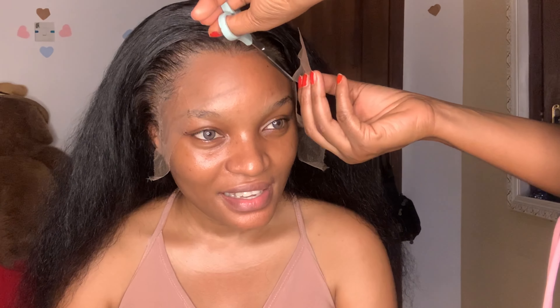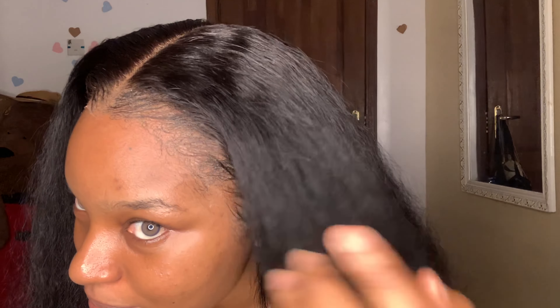We are not perfect when it comes to frontal installation — me and my sister — but I think we did a great job! Can you see how it's looking like my hair? Look at the sides. This wig is a must-have! I'm going to use my edge control to do some really nice, cute edges.